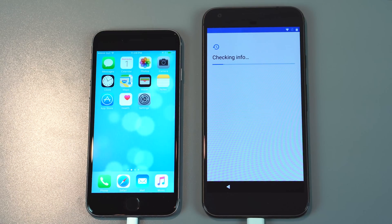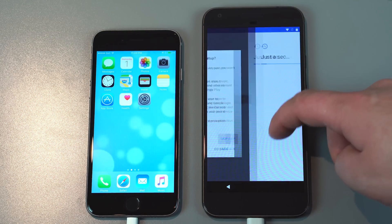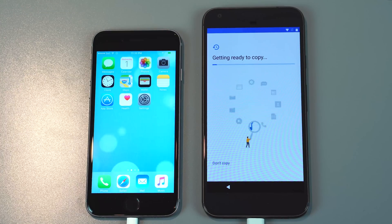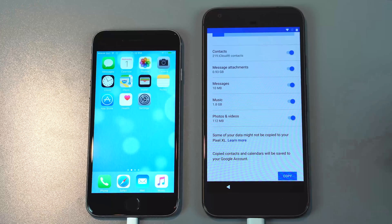From here on out it'll walk you through a few more steps. I'm just skipping through these quickly. This takes a little while — it said one minute but it actually took more like four minutes. You can actually select what things you want to copy over, which is pretty cool.